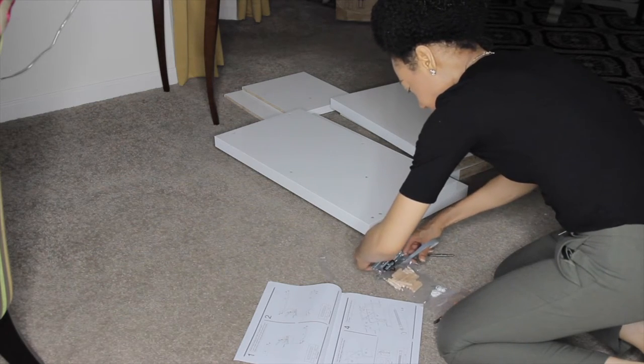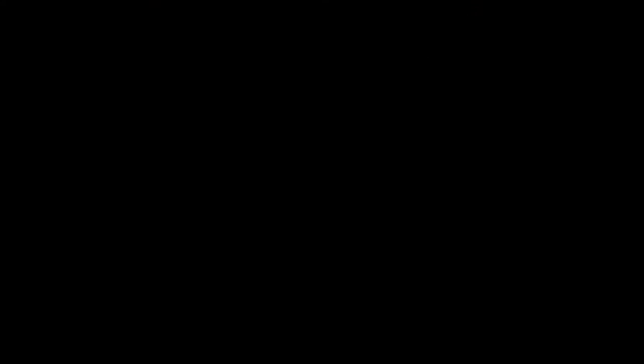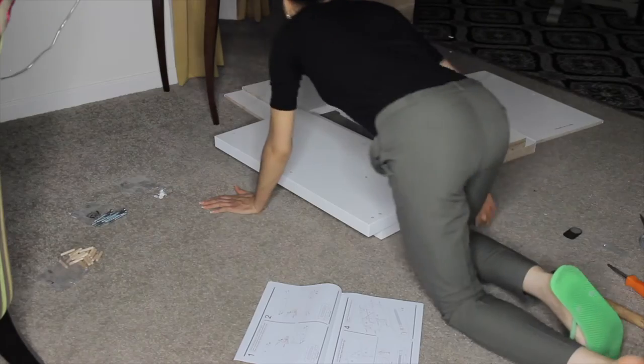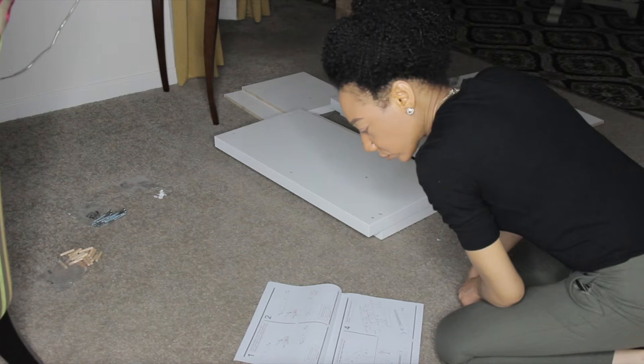The first thing you want to do before you start is cut open your packets and separate all of your pieces into small piles. That way you're not scrambling to find things as you're working. I suggest that you take a look over the diagram to get yourself familiar with what the pieces should look like as you're going along.